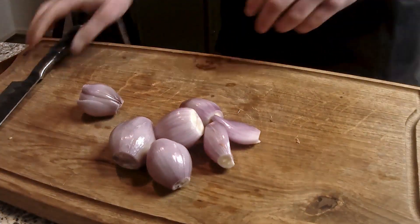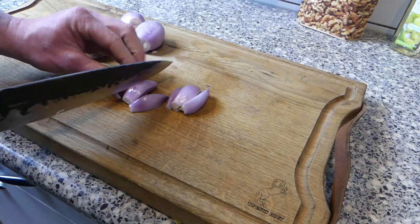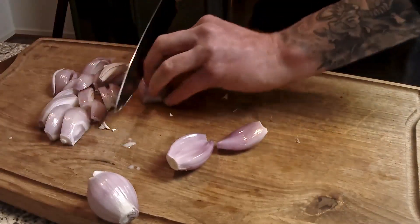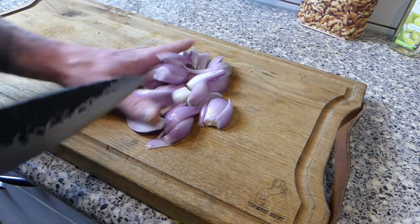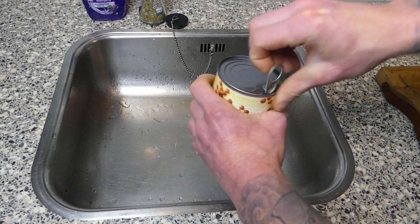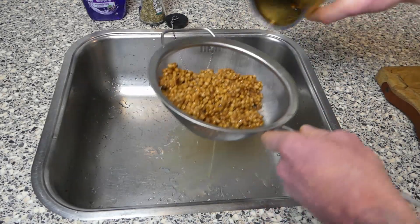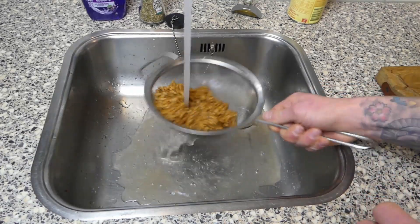The shallots are ready to clean — cut them into nice long pieces. If you're using canned lentils, open them up, drain them, and clean them under some clear water. Give them a nice little wash and let them dry.